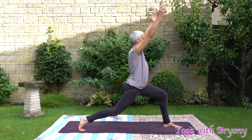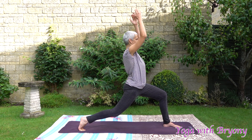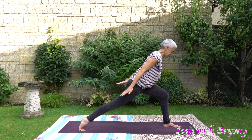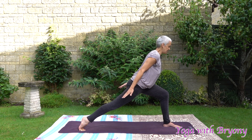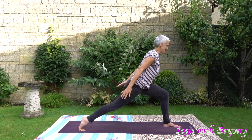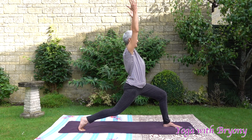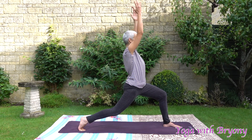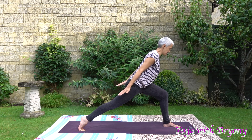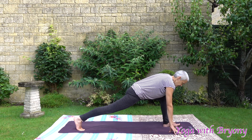Inhale, rise up, lengthening the tailbone down, high lunge. Exhaling, sending the arms back, coming into thunderbolt, finding that beautiful line from the crown of the head to the tip of the tail. We'll just repeat that one more time. Inhale, rise up, coming into high lunge, lengthening the tailbone down. Exhaling, sending the arms back, looking into your imaginary pond, keep the shoulders away from the ears. Slowly rein the fingertips down.